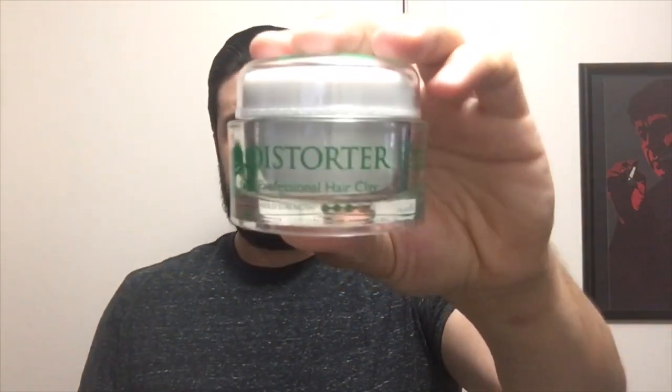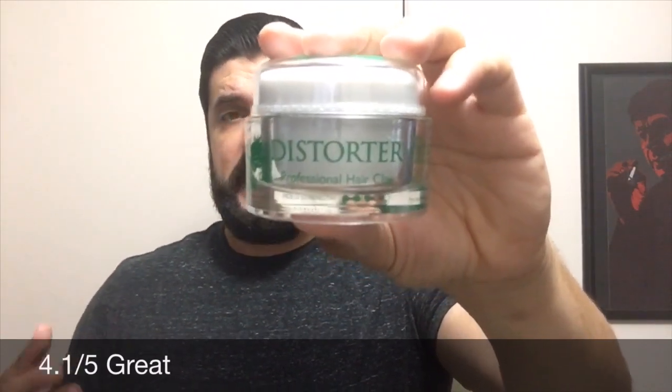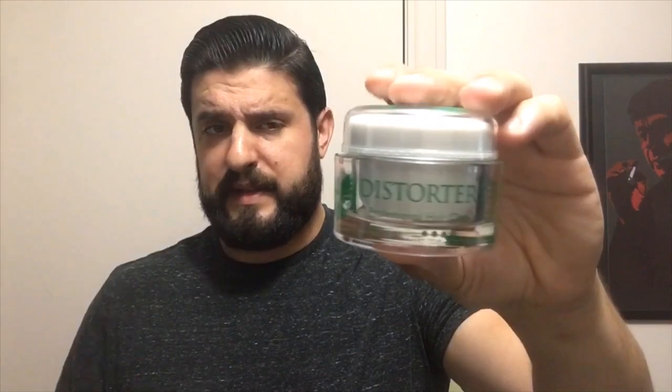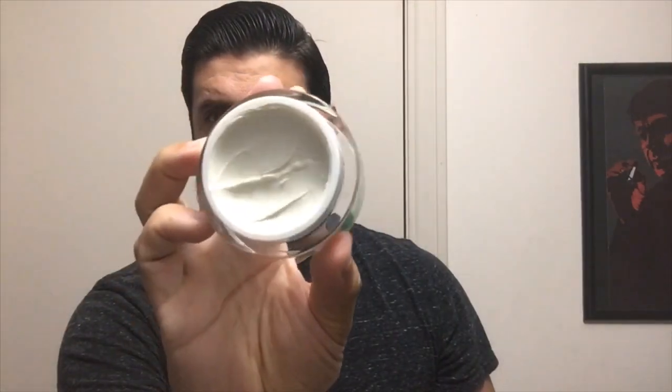I like that it has versatility — if you're out in the heat, your hair might start off styled and then naturally turn into a textured look halfway through the day, and you can restyle it and go with the flow. I like that it comes across as more of a medium overall. If I had to rate the Distorter, I'd give it a 4.1 out of 5. It's reliable, does exactly what it says on the side, and you don't need a lot of it even though it comes in smaller jars.